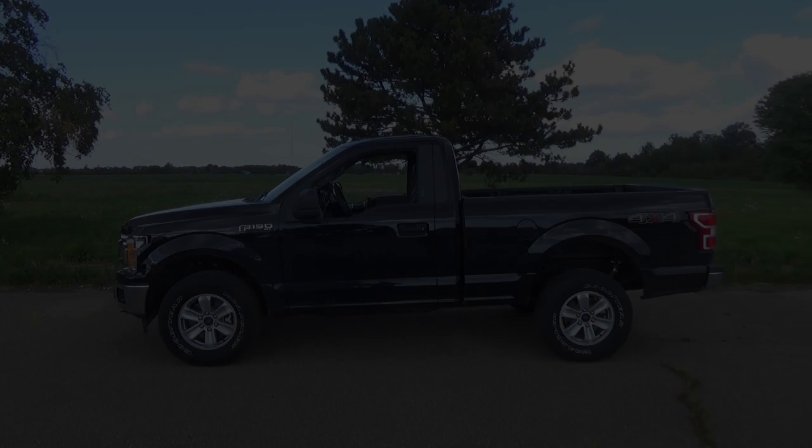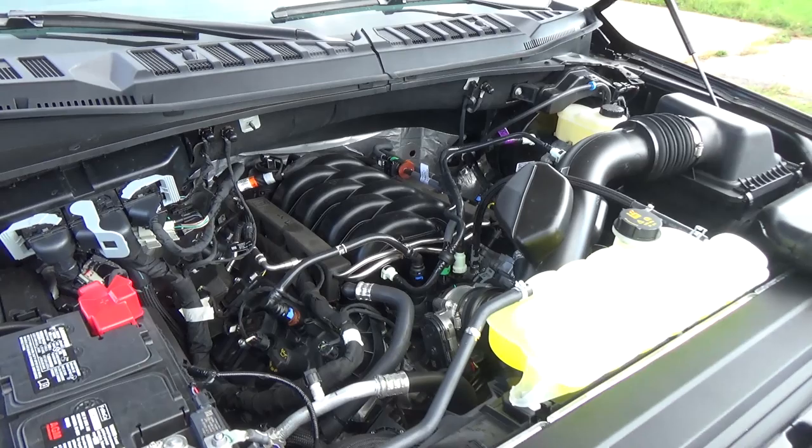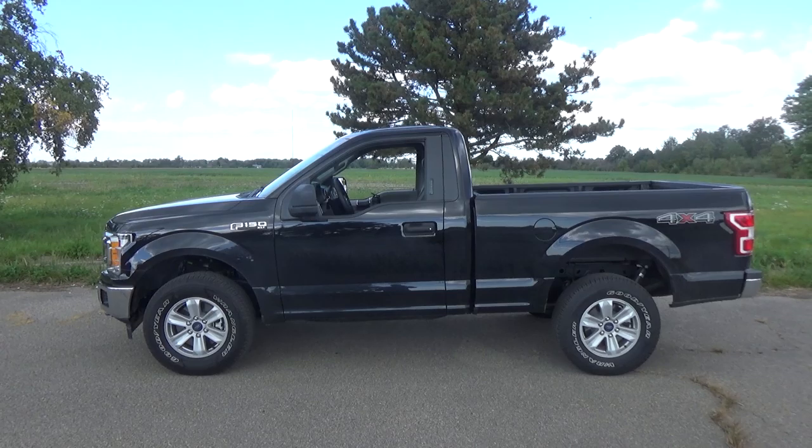So here it is guys. This is a 2019 F-150. Being from Canada, we do have some pretty severe Canadian winters, so I did go with the 4x4 package. For this build, I chose the 5.0L V8 instead of Ford's EcoBoost engine. The 5.0L is a tried and tested engine and it's pretty much bulletproof. Plus, I would never get a truck that wasn't a V8.